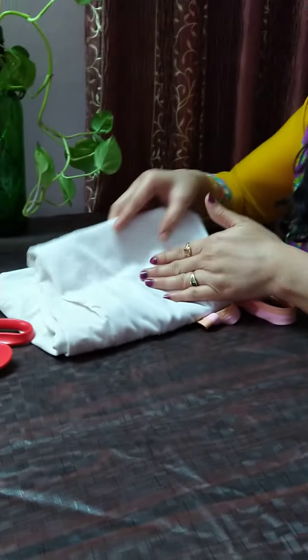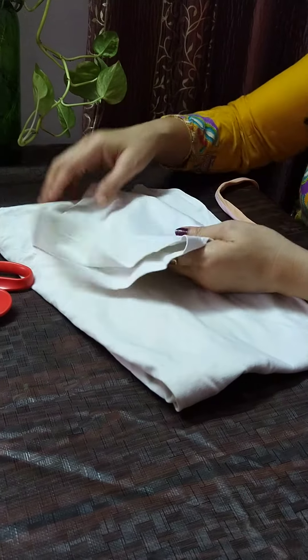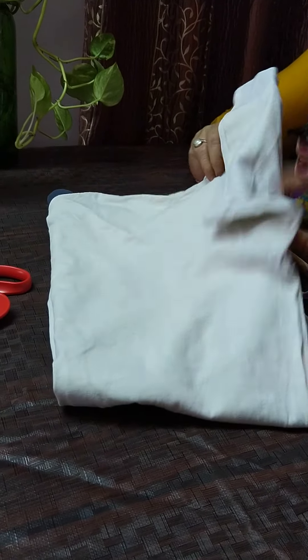Good morning all of you. Today I am telling you a quick life skill hack — how to make a mask without any stitch. For this we need only any old or used t-shirt. This is a used t-shirt, and we need to remove the sleeve from this only.